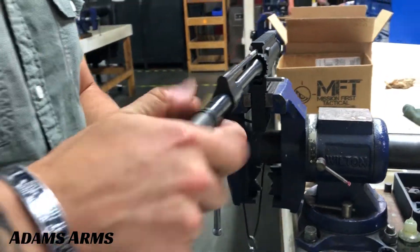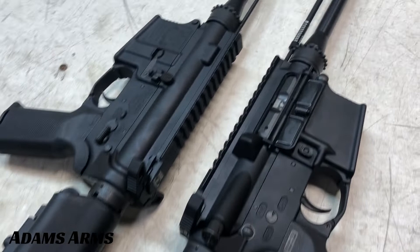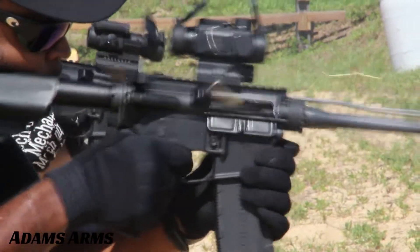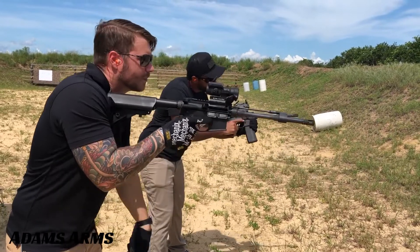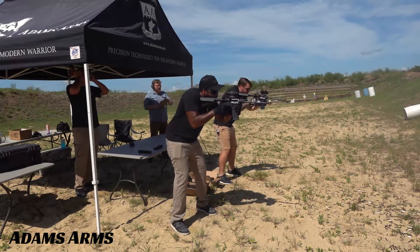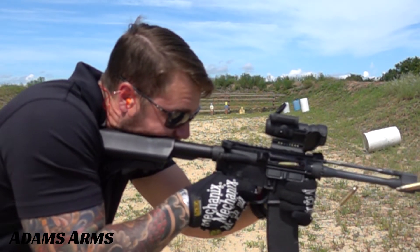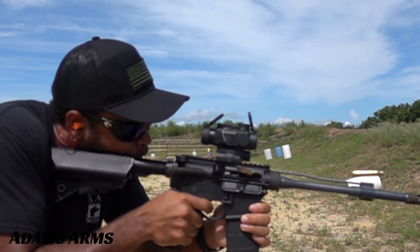We built two identical 11.5-inch rifles — one DI and one piston — and put them both to the test. We took both rifles to the range on a hot day and ran 450 rounds through each, stopping every 90 rounds to take temperature measurements and allow them to cool. We then used the last 50 rounds for slow motion video and individual shots.